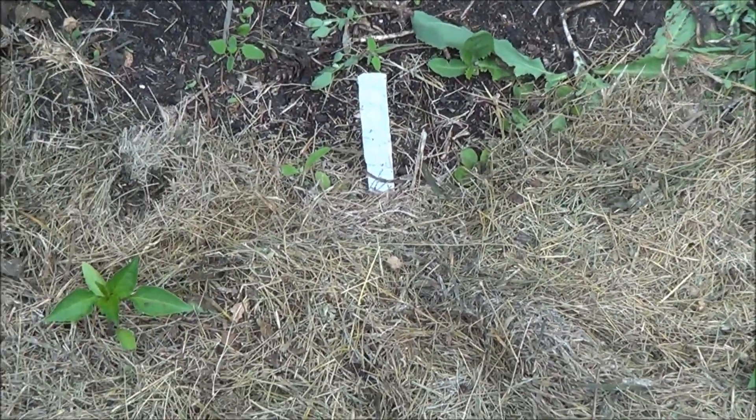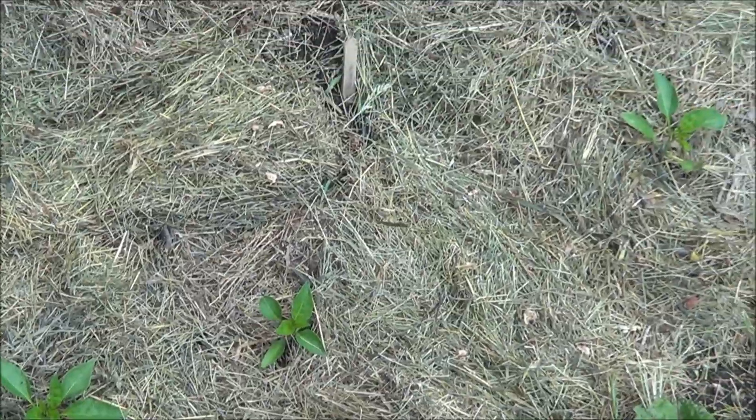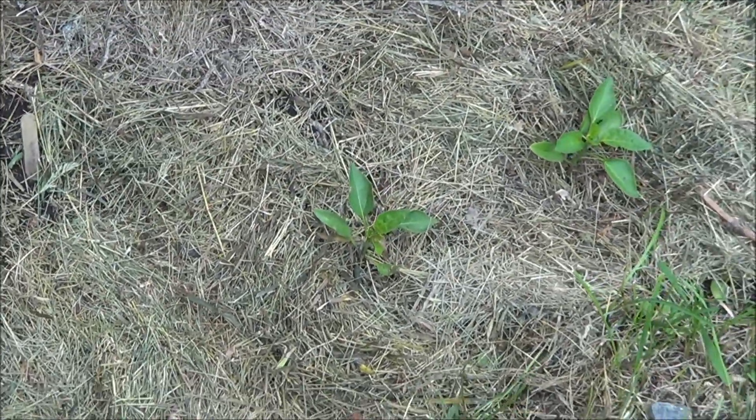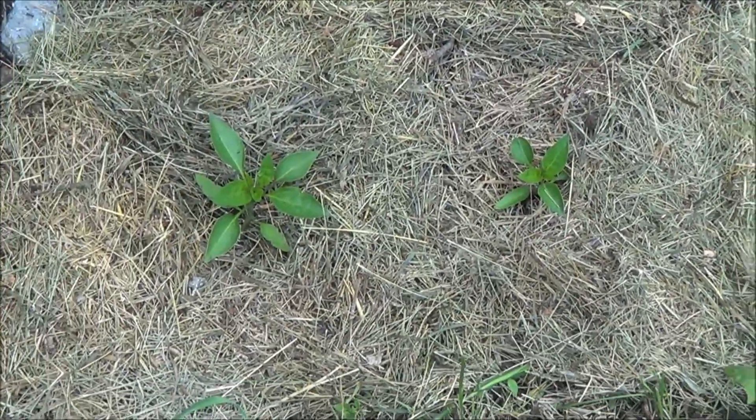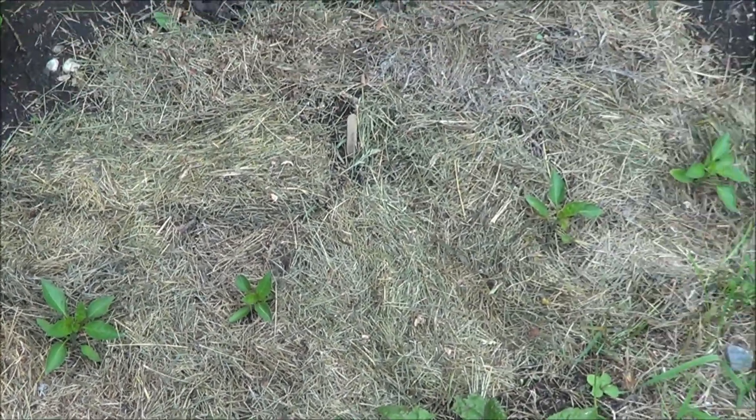There are three. I think these are red demons but I'll have to check on the old video to find out. And these four are definitely el jefe peppers — seems like two and two. But it looks much better with the grass mulching down there and some of the weeds knocked down.